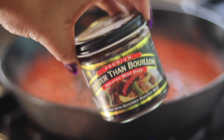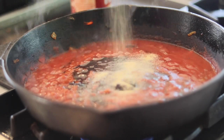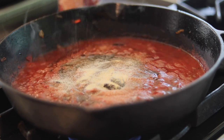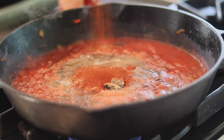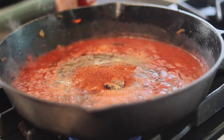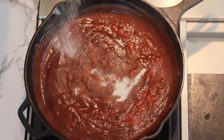Then we're going to add some better than bouillon — I think it gives it a rich flavor. Be careful not to use too much. You can also use bouillon powder from the store. Add garlic powder, onion powder — about a tablespoon each. Then add about a tablespoon of chili powder. And then a season I don't really like to use a lot — cumin. It can smell musty, but it does add a good flavor if you use it right.